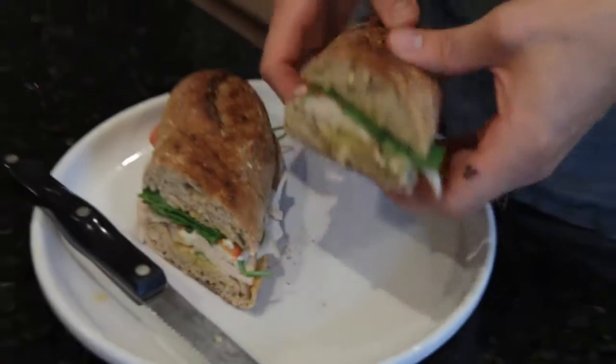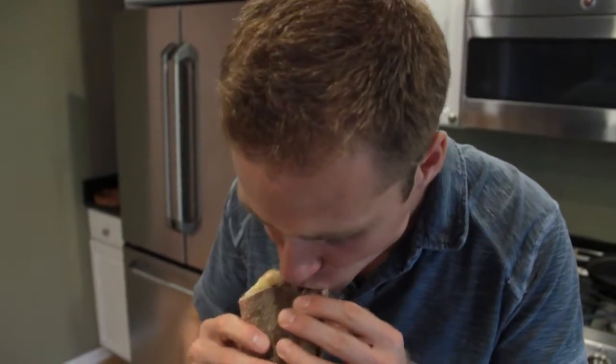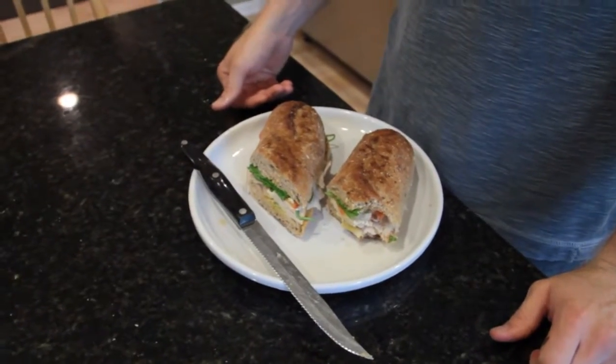All right, let's cool down and see how it tastes. Great dinner, great lunch — one of my favorites. Until next time.